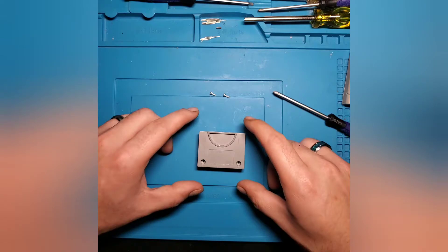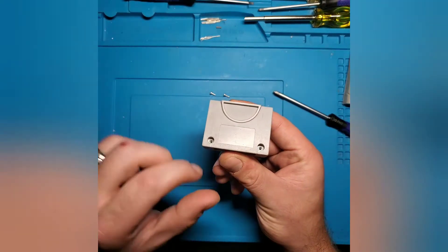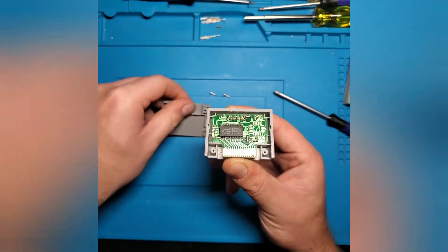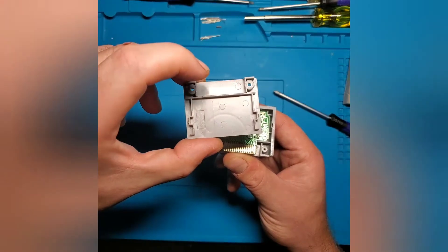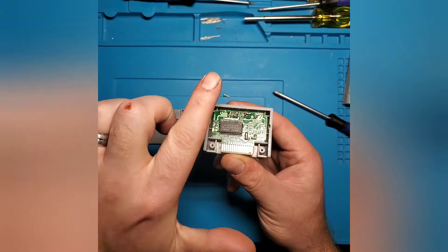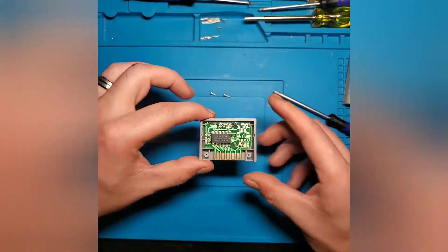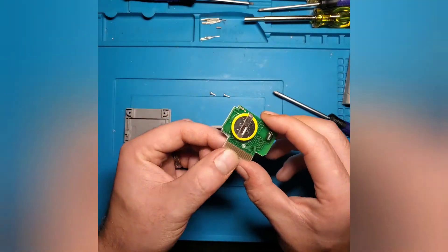Once you get those two screws out, with this smaller pack you actually have to hold on to the front of the face and then pull it right off. As you can see, there are a couple of little slots right here, and there are two tabs on the back side of the shell that go into the slots and push back up towards the top to secure the back, and then you put the screws in to help hold it in place. So we're going to go ahead and take the main board out of this small cartridge and take a look at the battery.